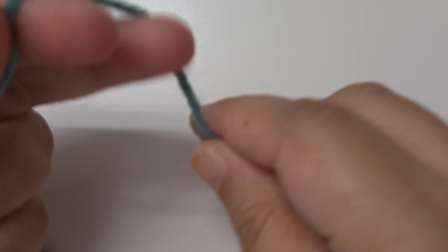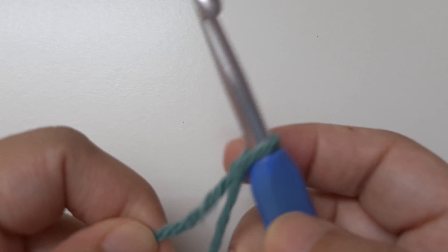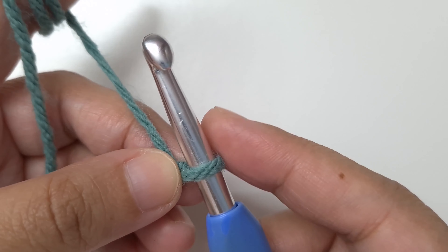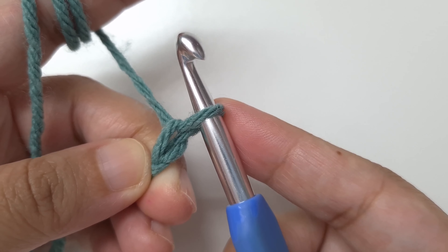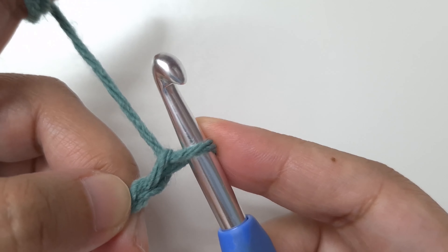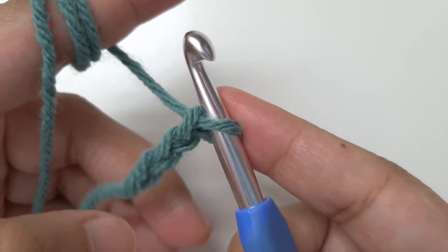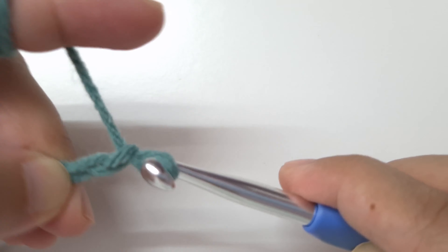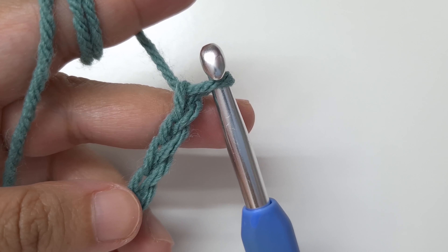Begin with a slip knot. Now we are going to begin chaining. Chain 149. Yarn over and pull it through the loop — this is our first chain. Continue making chains in the same way till we have 149 or the number we want for our size. I will meet you once we finish. So I have finished making the chain. We can count the chain by counting the Vs that we see.